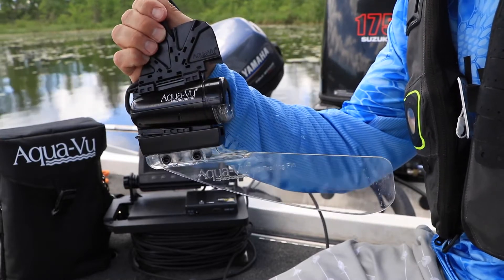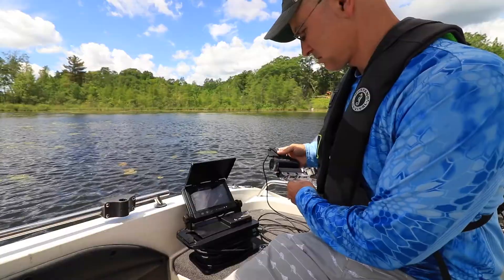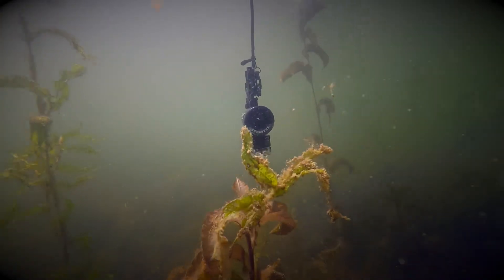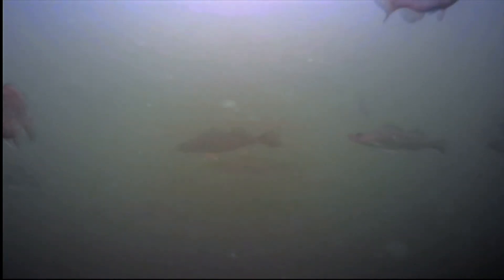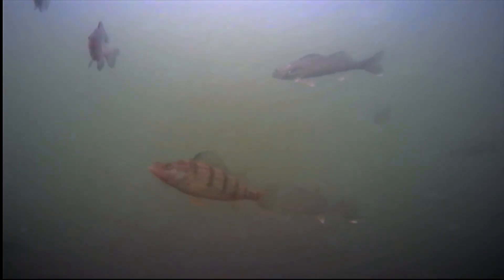The AquaView XD camera housing and its family of modular accessories brings exciting versatility to underwater viewing, while maintaining excellent image quality and live video monitoring. You'll never wonder if your camera captured an underwater hero shot again. Instead, you'll witness it live, thanks to AquaView and the new XD camera.